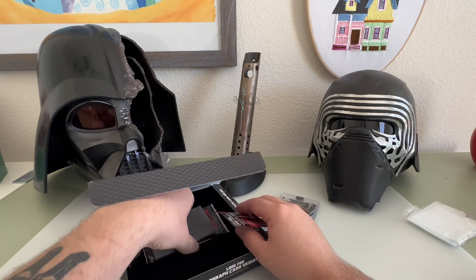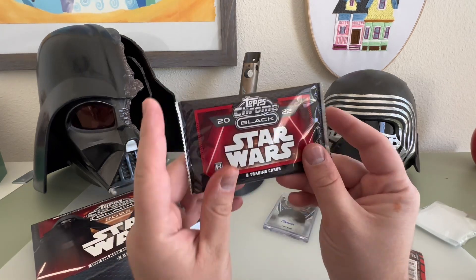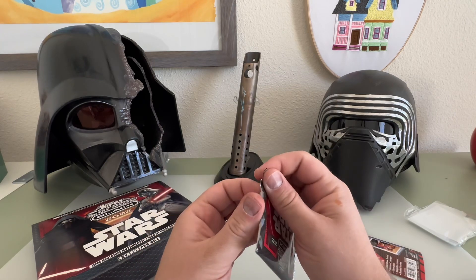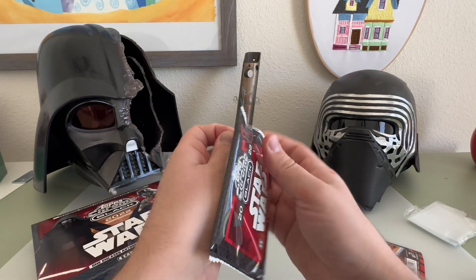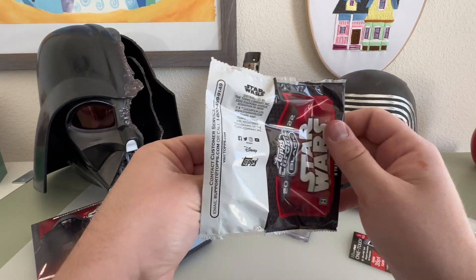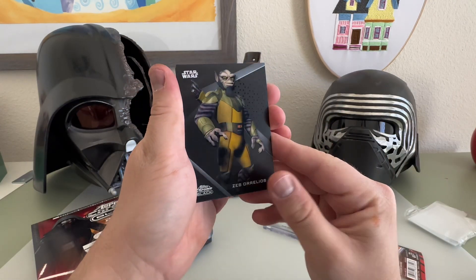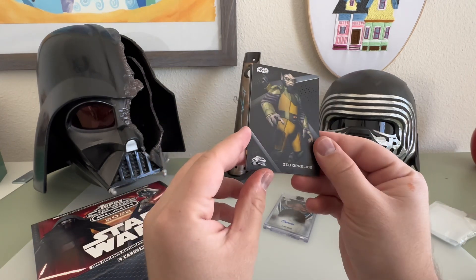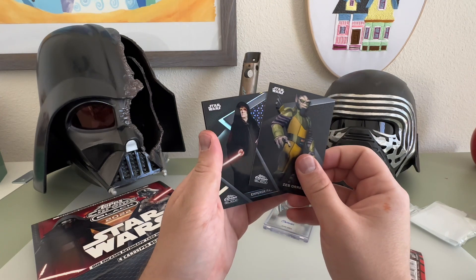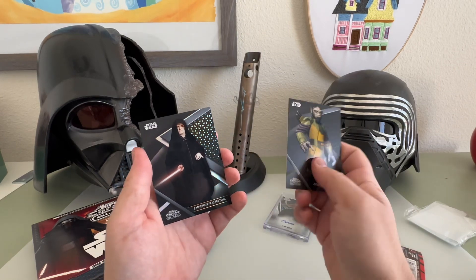We're going to do these ones first and save the autograph for last. These chrome cards are really cool — they're reflective just like the other chrome, but these are character cards. They're a lot harder to get, more rare, and have more value. Hey, look at that — Zeb! That's a cool card to get. It's actually more of a matte finish which is cool, with a gloss on the character. And then — look at that — Emperor Palpatine! That guy is probably worth something.